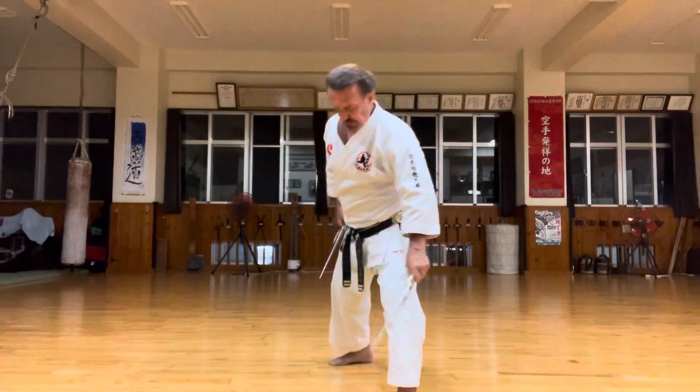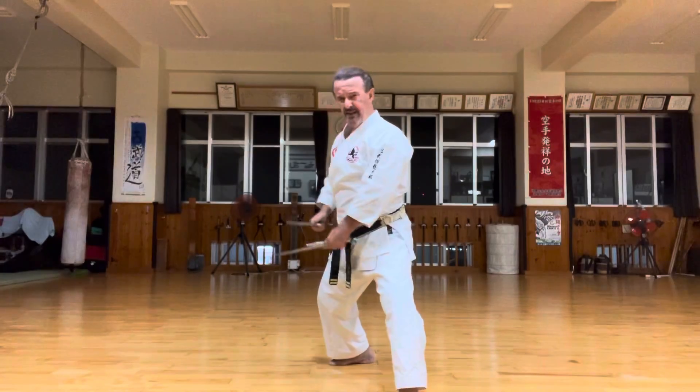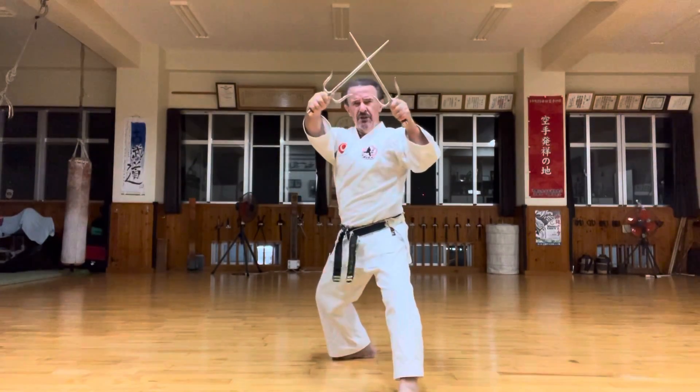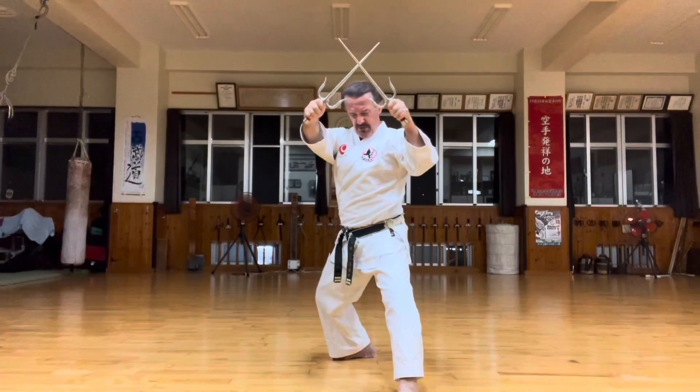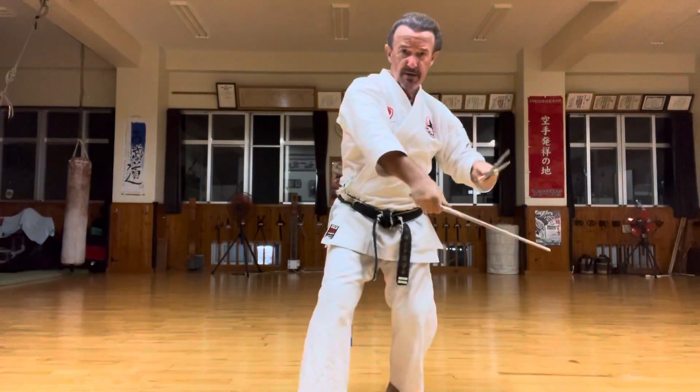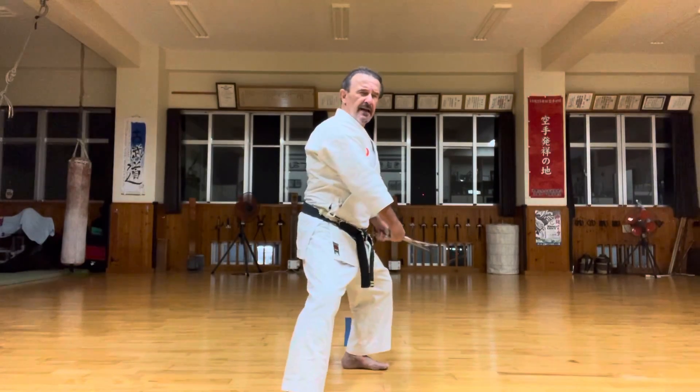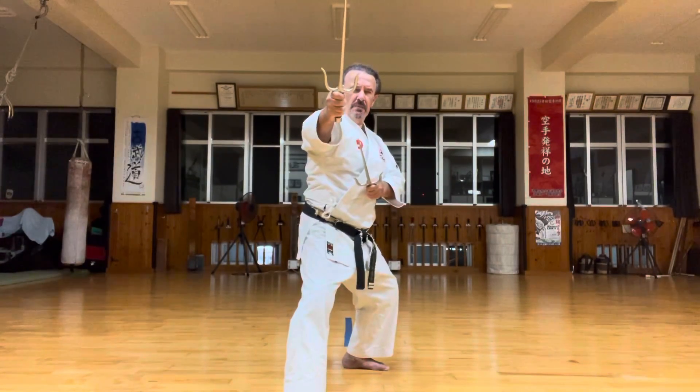We are starting in the Kosudachi to the left right side. On the top, going into Jodan Kozaku. Retaining the Kosudachi. Then we are moving forward with the right underneath, going into Kosudachi here. And Jodan Marai.